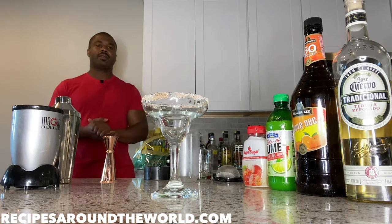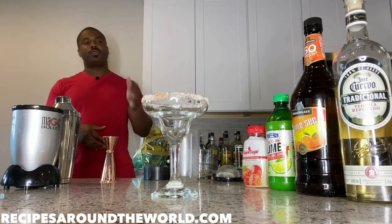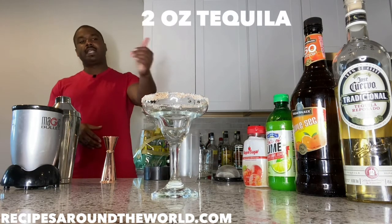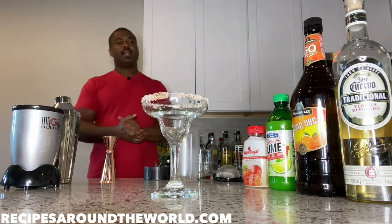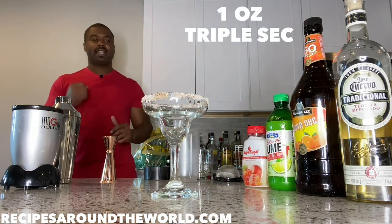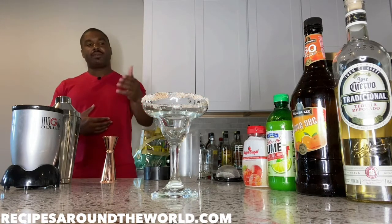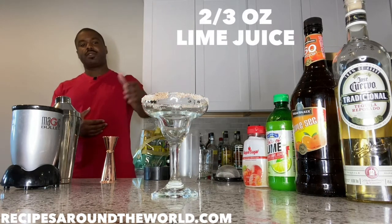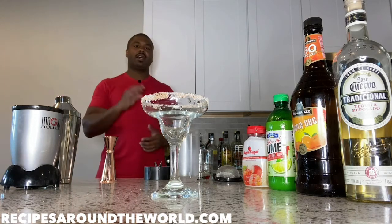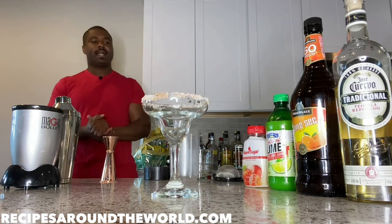So the ingredients we're going to use: we're going to use two ounces of tequila, one ounce of triple sec to give it a nice orange flavor, and anywhere from two to three ounces of lime juice. If you have a whole fresh lime you can use that, or two to three ounces of fresh lime juice as I have here.